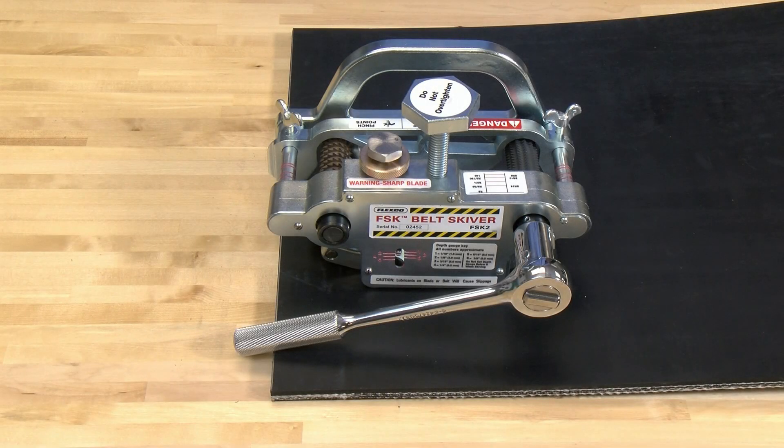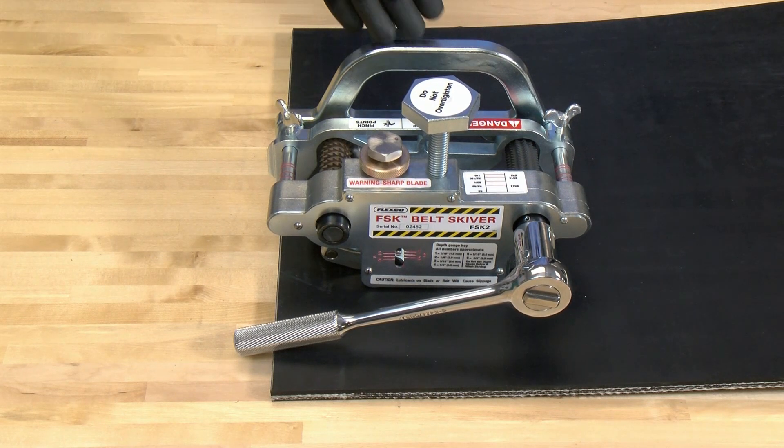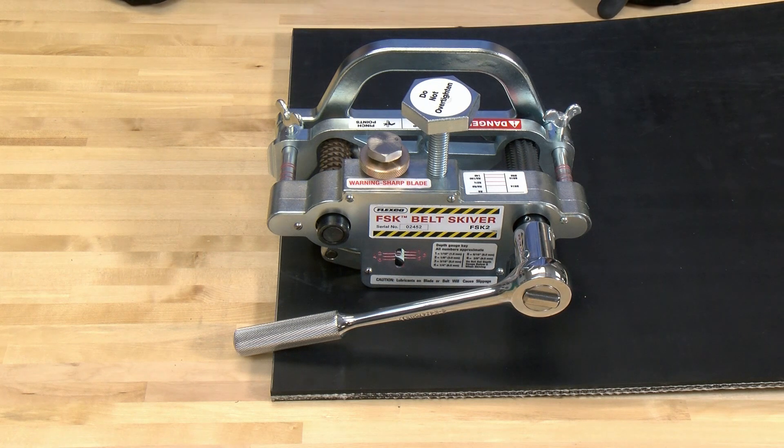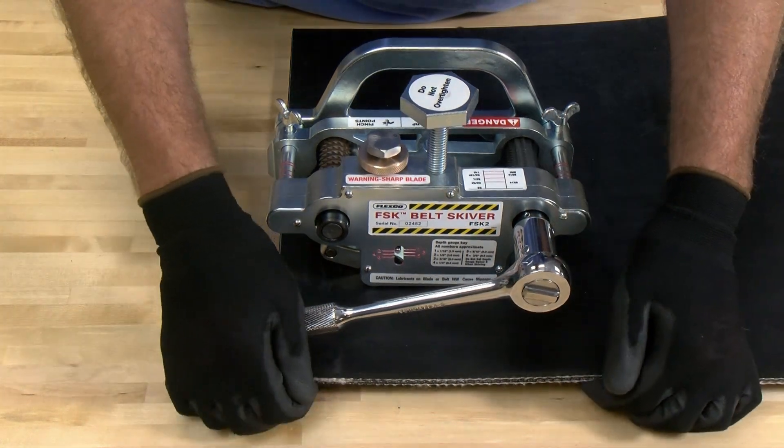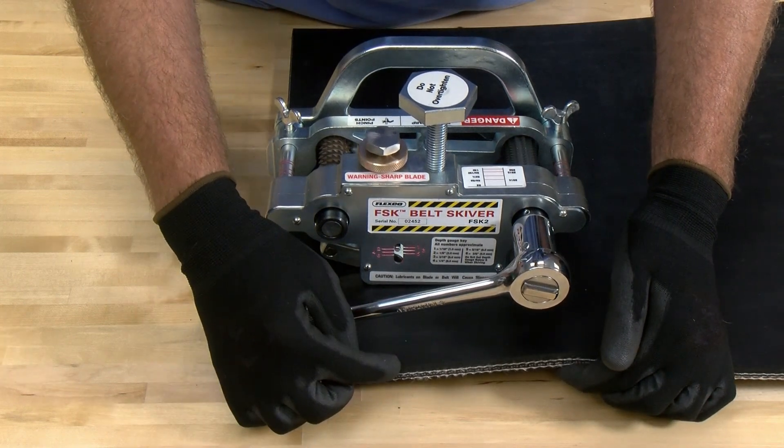Hi, I'm Russ Heinz, here to talk to you about the FSK Belt Skiver. After squaring and cutting the belt, skiving is the next step in the fastener installation process. For instructional purposes, we're referencing a 3-ply 600 belt with a 3/16 inch top cover.